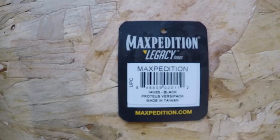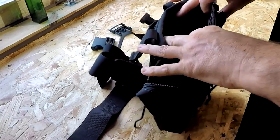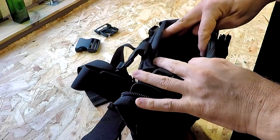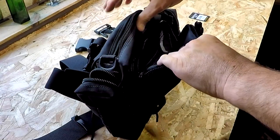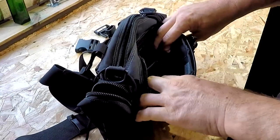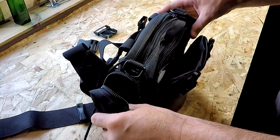The overall dimensions are 11 by 7 by 3.5 inches, or approximately 279 by 178 by 89 millimeters. This item comes in a variety of colors — this one is black — and the material appears to be a very high quality Cordura. There are also a couple of D-clips on one end, which is where you'd attach a shoulder strap if you bought one separately. At first glance, this does appear to be an extremely strong and durable item.